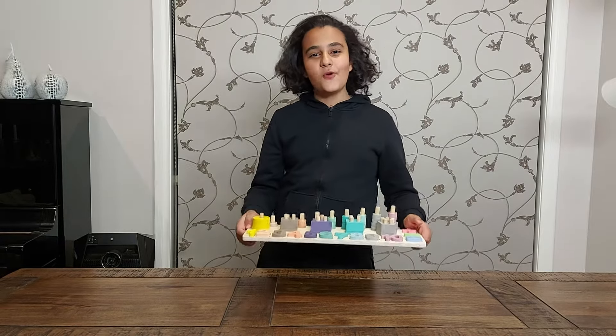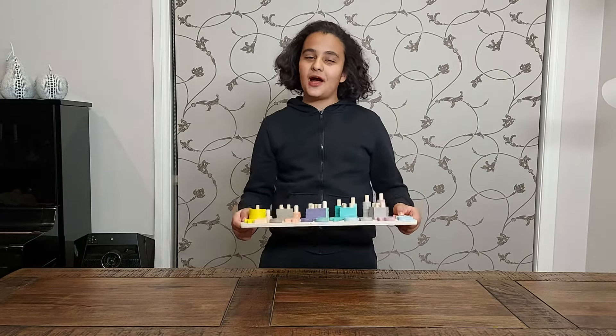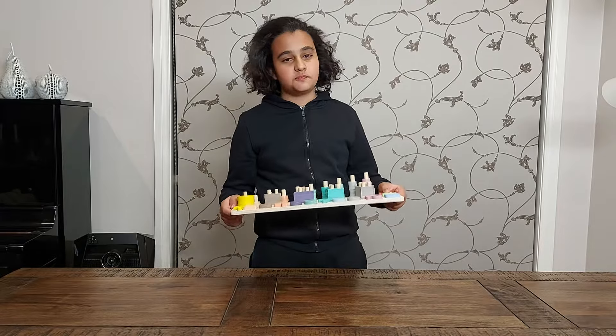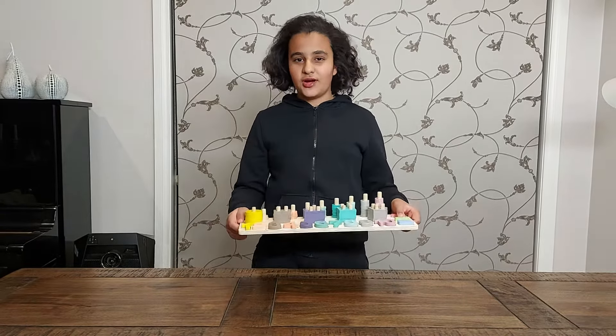Hello and welcome back to another Opal Toys Toy Review. We're finally out of lockdown so we can start making videos again. I know it has been a long while since we've made videos, but trust me, we're going to get back on the roll and make more epic toy reviews for you guys to watch at home.